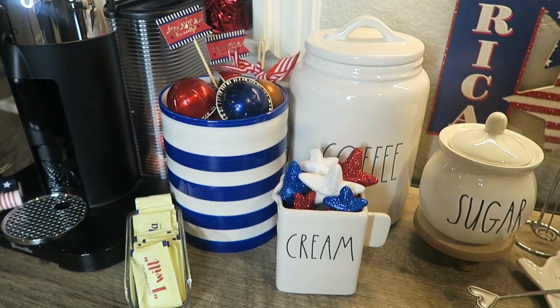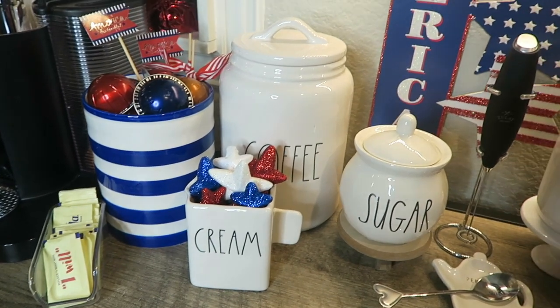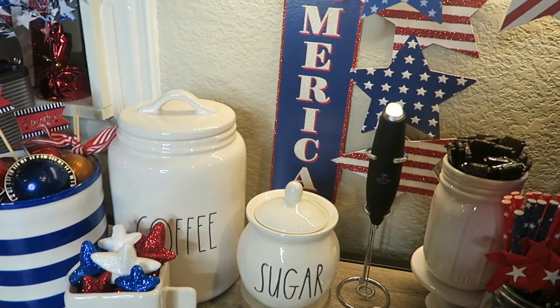Hey guys, welcome back. Today I will be sharing my little updated coffee bar tour using some things that I bought at the Dollar Tree as well as some things that I had on hand. So let's go ahead and get started.